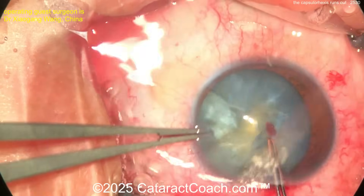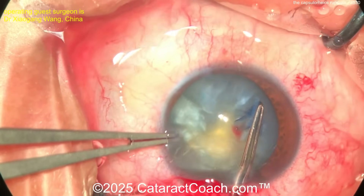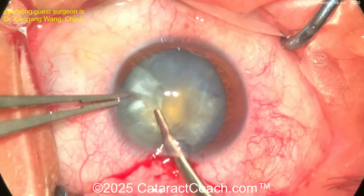Here comes the rhexis — watch carefully. You've decompressed the bag already. Getting the rhexis to come around, grabbing the edge. Watch — look at that — going out. Now, which way should we be pulling? You need to do that little maneuver — no, it ran out and got amputated.